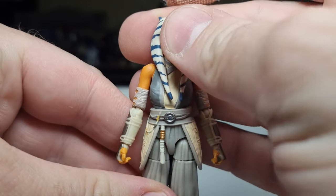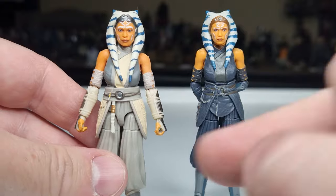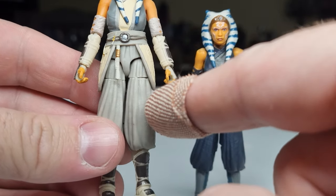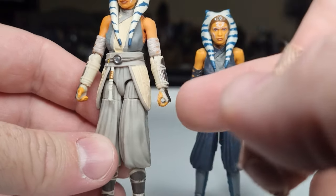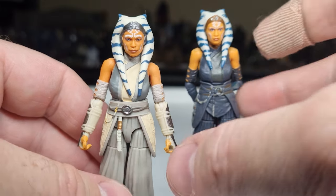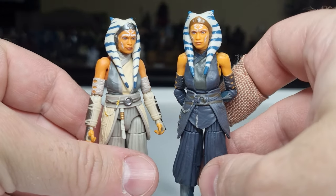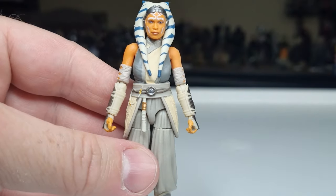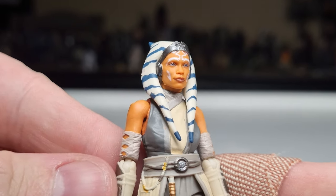In terms of reuse from the existing Ahsoka Tano figure: she's reusing the upper arms, the upper torso, the lower torso, and the legs down to the knees and the hands. New elements are the belt, the bottom half of the legs, the lower arms, and of course the new head — which is much nicer. She's got longer head tails and looks a lot more like Rosario. This one was better, and with Ahsoka the White they capture a real sort of soft quality to her features.